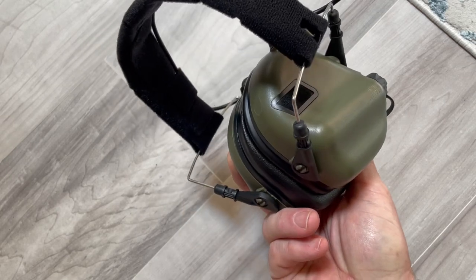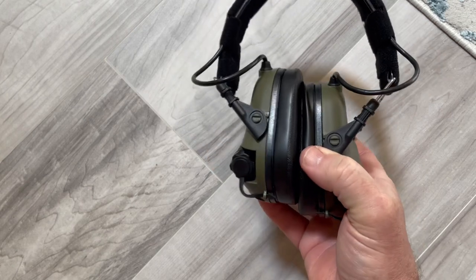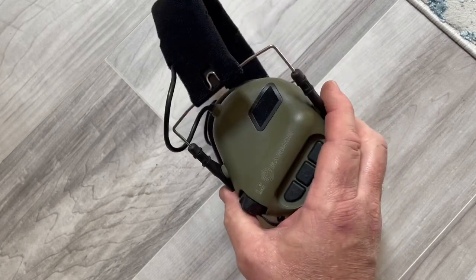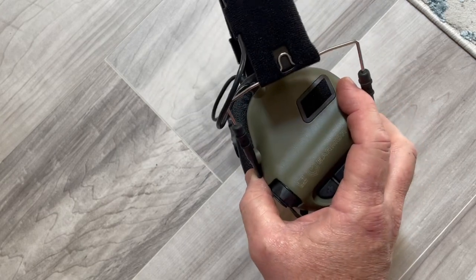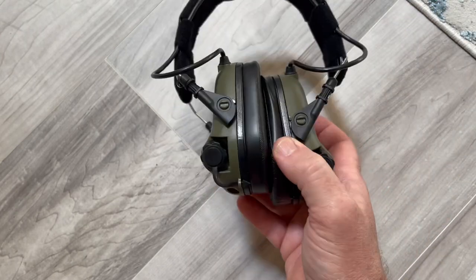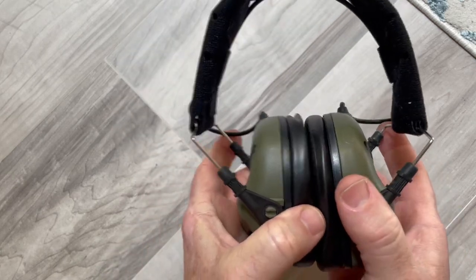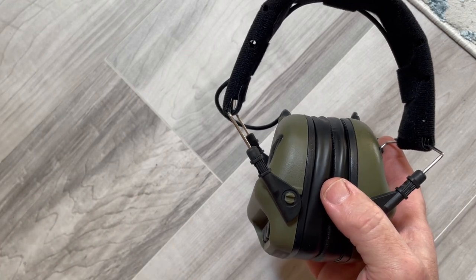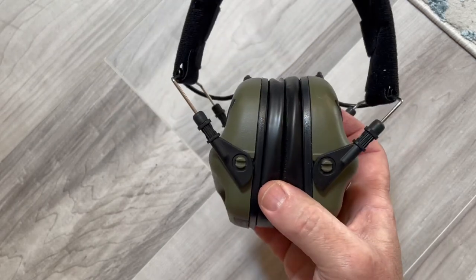Just being the older guy going to the range doing my thing — that's usually good enough. So these are great, buy them with certainty that they'll work for you. I come out of the range without ringing ears or any hearing issues. They pick up noise excellent, sound excellent. If you're a hunter, these might be of use — I don't know if they do full spectrum sound where you can pinpoint exactly where something is, but they're worth a try.